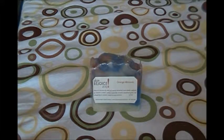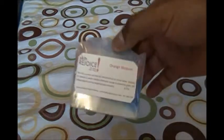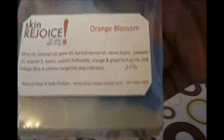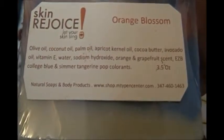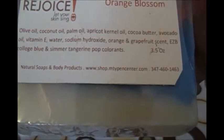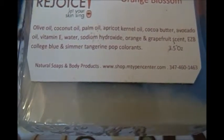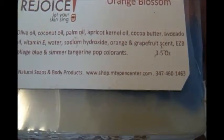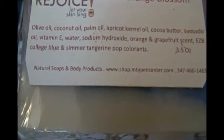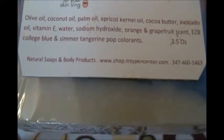Hello, I'm coming to you from Skin Rejoice headquarters, and this is one of our newest soaps — it's called the orange blossom. Let's read the ingredients: we've got olive oil, coconut oil, palm oil, apricot kernel oil, cocoa butter, avocado oil, vitamin E, distilled water, sodium hydroxide, orange and grapefruit scent, EZB college blue, slimmer tangerine pop.